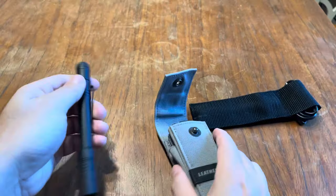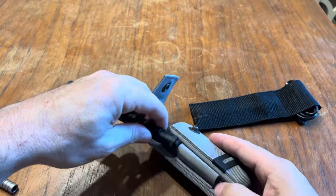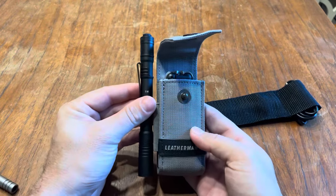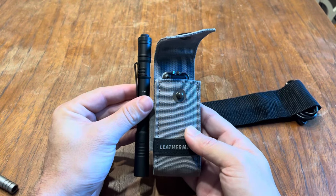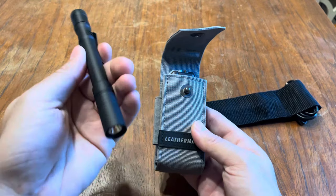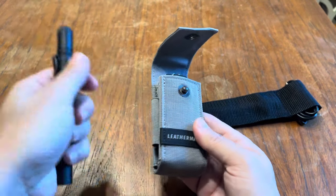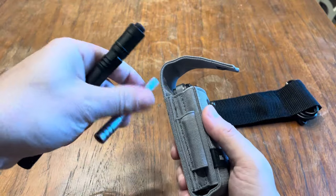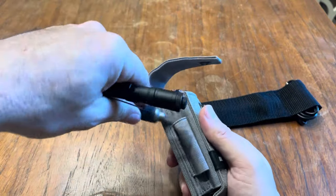I thought this would fit — I was gonna say you could fit it with your Leatherman Arc, but it's way too big. Maybe there are other Streamlight models that are smaller, but I was gonna try that. It's not gonna fit though.